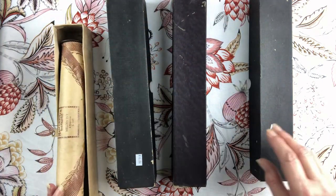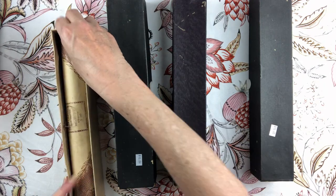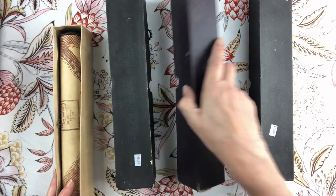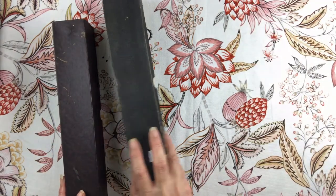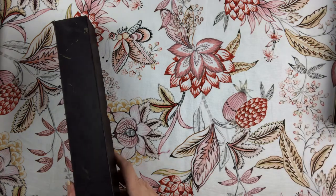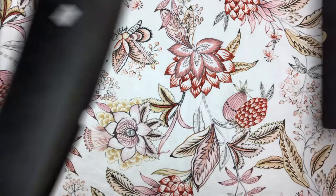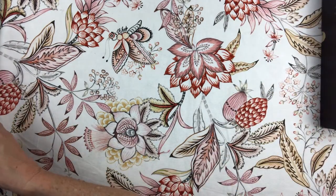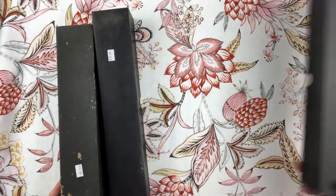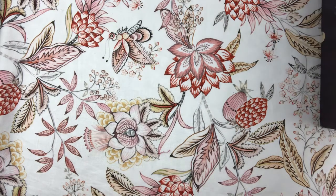I know the lady quite well at the shop, and I said to her that a friend told me what the prices are. She just said four dollars for all of them because she knows I make journals and she knows I'll make good use of them. So I'll put those little ones aside - what's next?